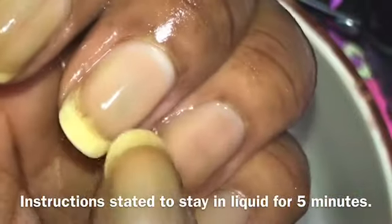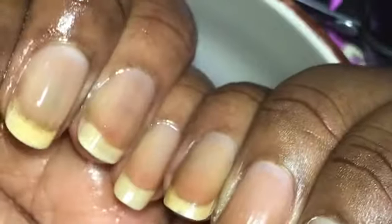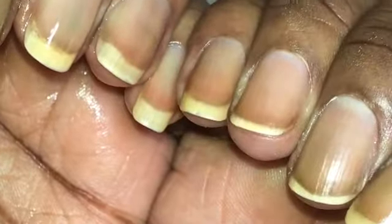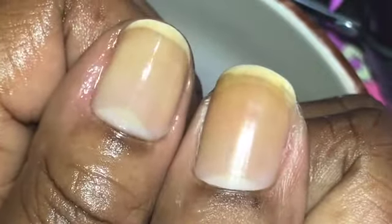So I took my hands out. You can see it did moisturize my hands, but the staining is still there. For the most part, I didn't think it did that great of a job. I'm going to compare it to my other hand that I didn't do yet - it's not much of a difference, but my hands did feel moisturized, so that's a plus.